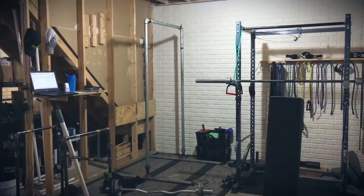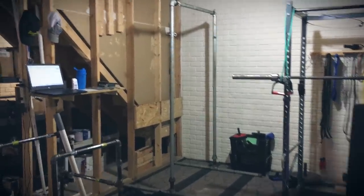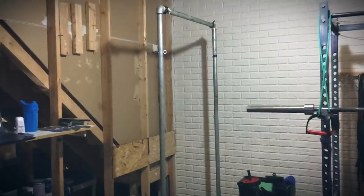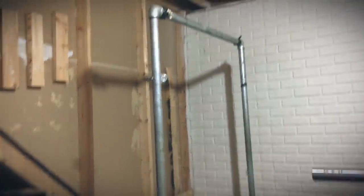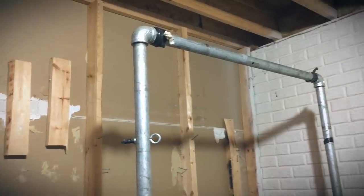Lifting family, welcome back. I forgot my camera stand, but today we are going to be going over a how-to video on a standalone pull-up station. I had a request for this and I actually have one. This one is made out of two inch galvanized steel, which helps with sturdiness.